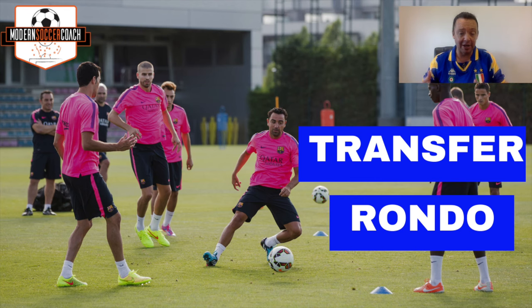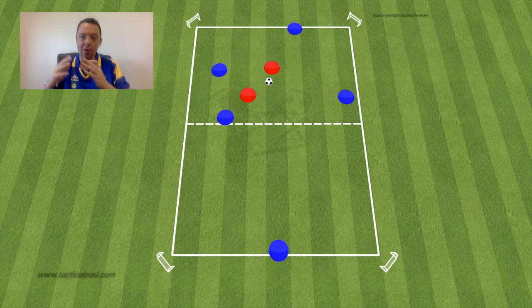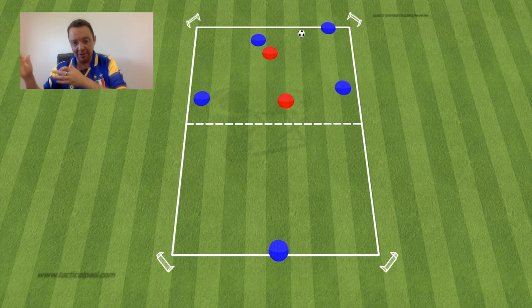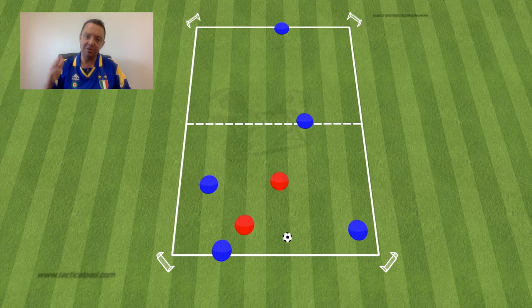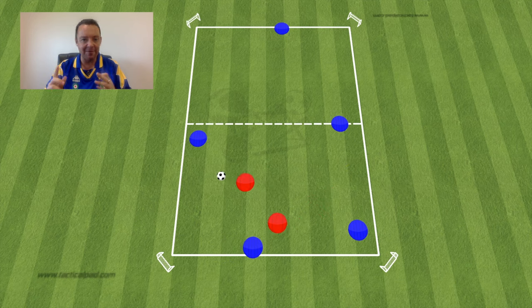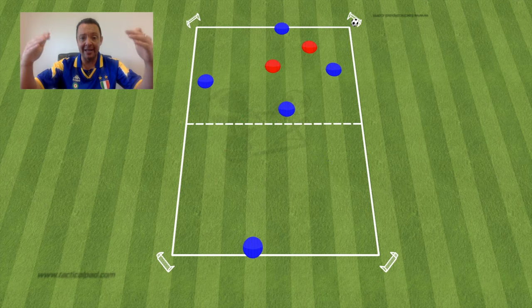Here's an example: a 5v2 with two squares — a 4v2 in one square, one player on the other side. After five passes, the team transfers possession to the other square; four players go to support, one stays, recreating a 4v2. If the defensive team wins the ball, they score into a mini goal. Adding a touch restriction means supporting players must arrive quickly so the ball doesn't stop rolling — a really good game to prepare for a high-intensity training session.